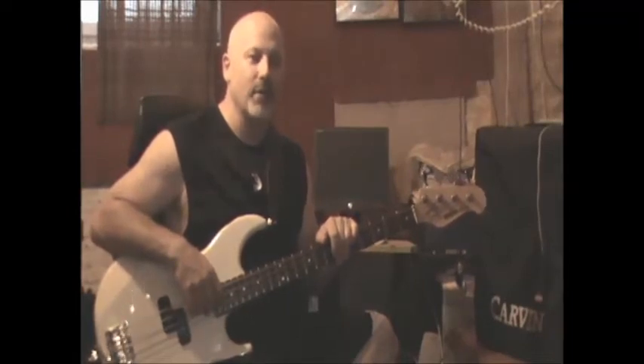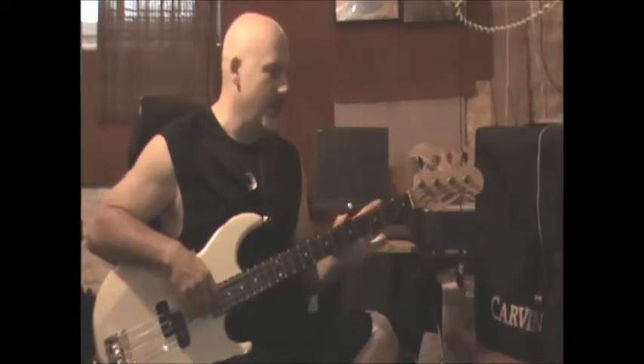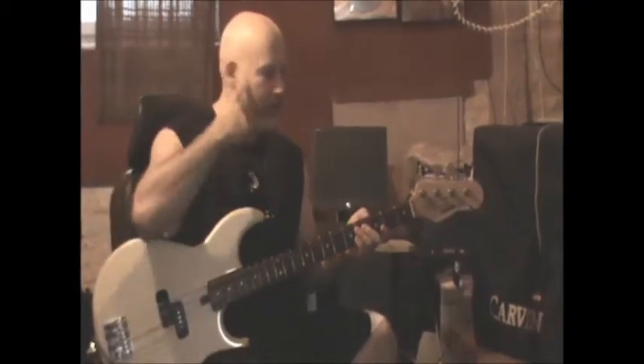Hi, my name is Ron Stone. This is a bass lesson in Hard to Handle by the Black Crowes. It's in the key of B. It's basically a very straightforward pattern on the chords in the song.